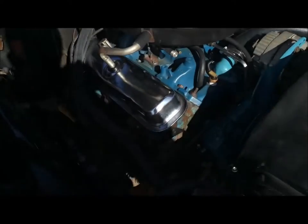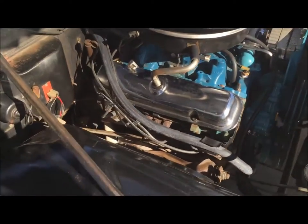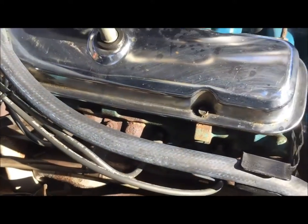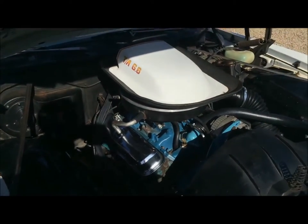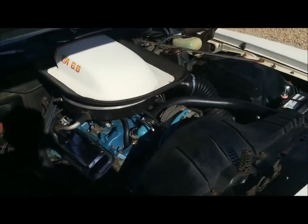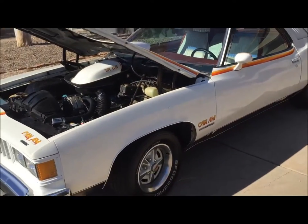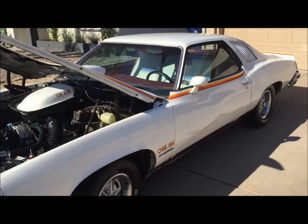Let's talk about some upgrades the original owner did. You can see the heads — those are not the original heads. I have the original heads and they'll be included in the sale, but those are Ram Air III heads, I believe off of a '68 GTO. Headers are also installed, along with new plugs and wires. Those headers go down to a dual exhaust system — two cats and then quad exhaust tips out the rear. Oil change was just done last week. This thing runs beautifully. This car is a driver car — it's not in showroom condition, but it wouldn't take much. It just needs some body work and a paint job.